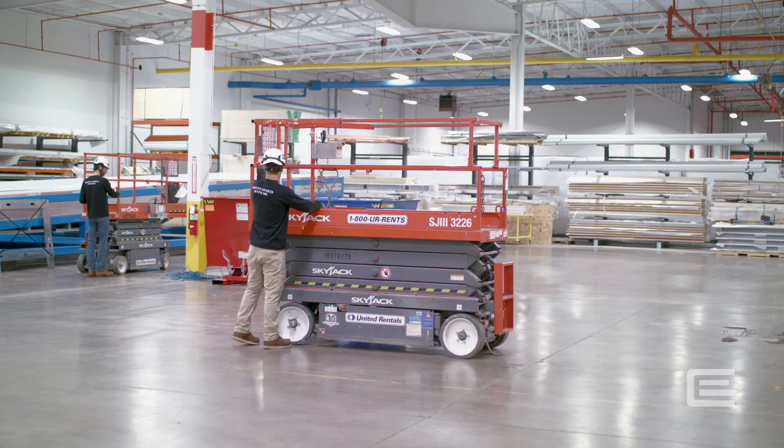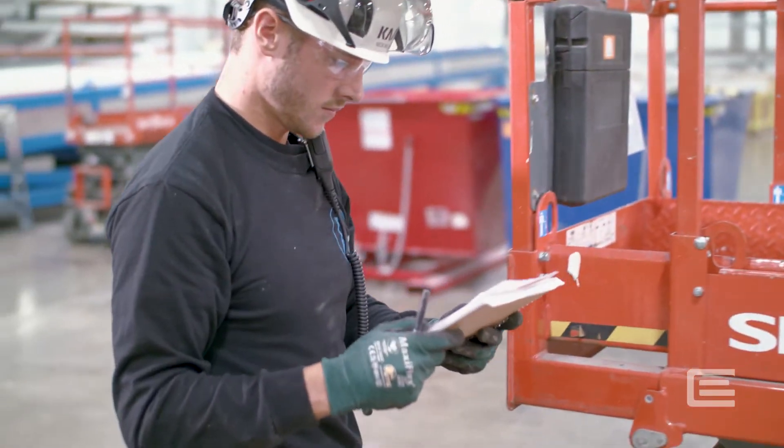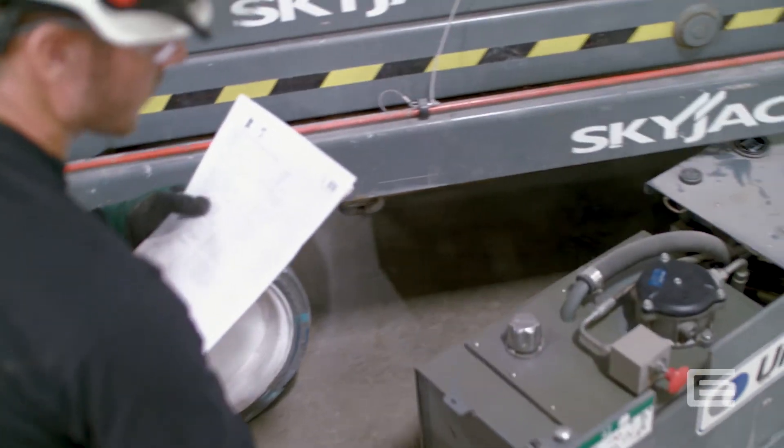The results of the inspection are documented on the inspection checklist. A visual inspection of the scissor lift will verify that the lift is in good condition without leaks, damage, or missing components.